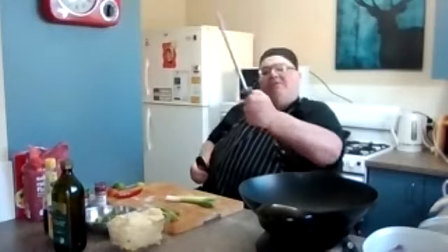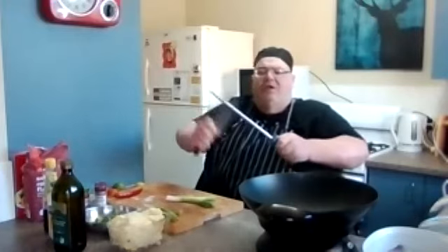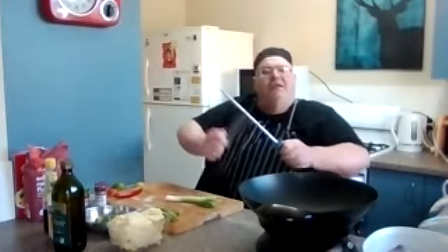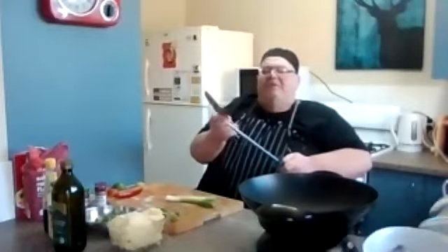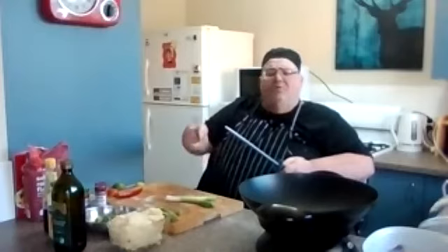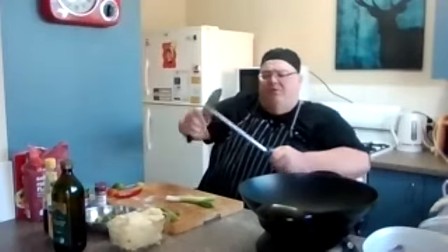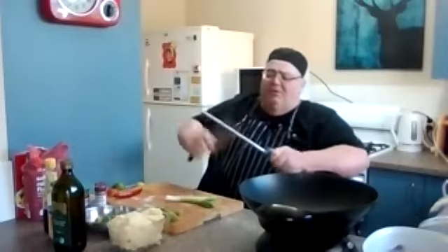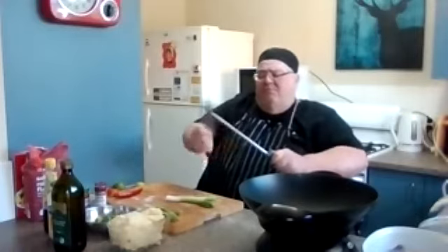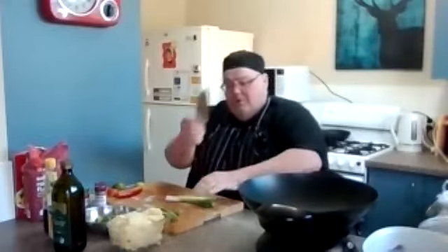I'll give this knife a bit of a sharpen. Remember what we said about knife sharpening — keep your finger behind the hilt. Bring the knife down on a 45-degree angle. You don't have to go fast, you can go slow — you're just taking the edge off. All you're doing is taking the burr. Every time you use a knife and it hits the board, it blunts it. That's all you're doing — taking the burr off. That's a diamond tip steel — very good.